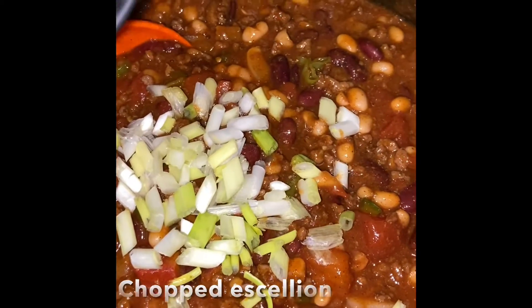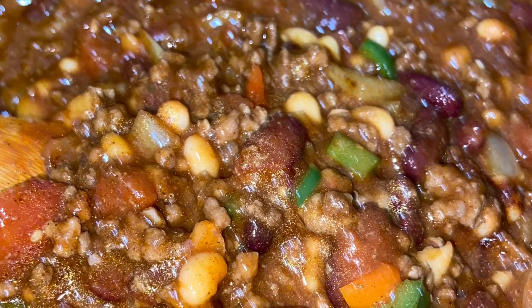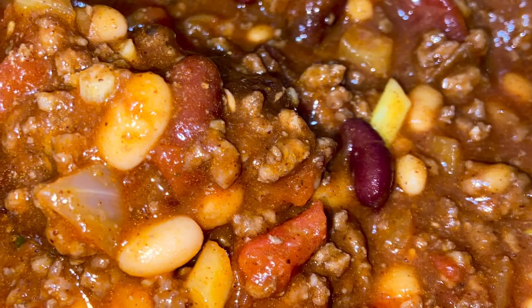Once it's done, add your chopped scallion and just stir it in. We just stir it in and allow the flavors to vibe. There you have it — 30 to 45 minutes max, you will have some nice beef chili.